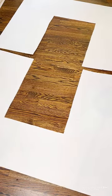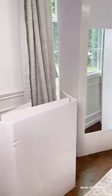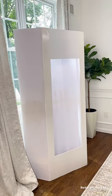Cut two identical rectangles in two of the foam boards and combine them with duct tape — this will be the front of your box. Tape the other foam boards together and now you have the back of the box.